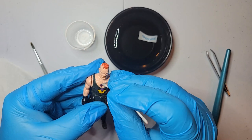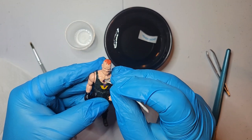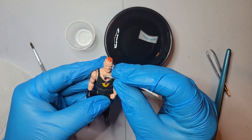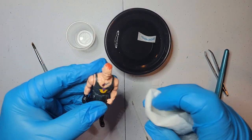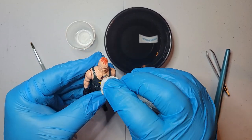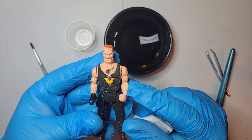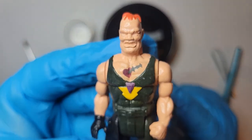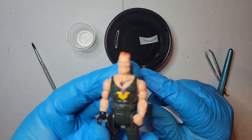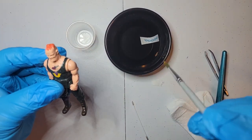It'll take about 24 hours roughly before you can really mess with it. It'll be dry within 20 to 30 minutes, and once that happens it's pretty much set - but you don't want to mess with it too much. Get it where you want it, and there's his chest tattoo. Alright, now let's apply his arm tattoo.